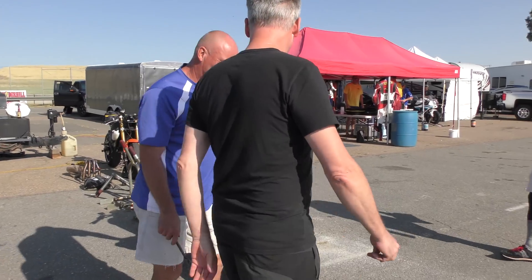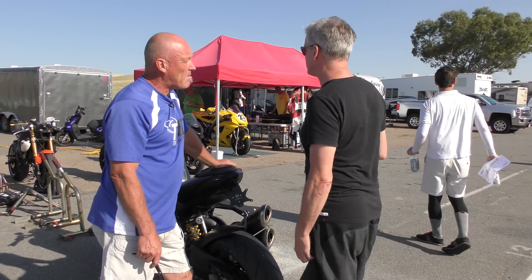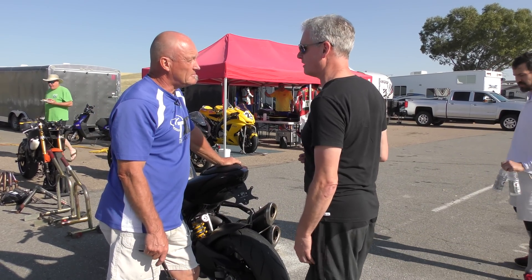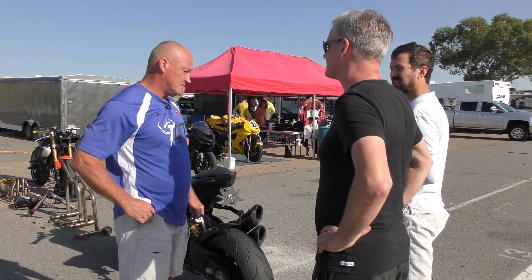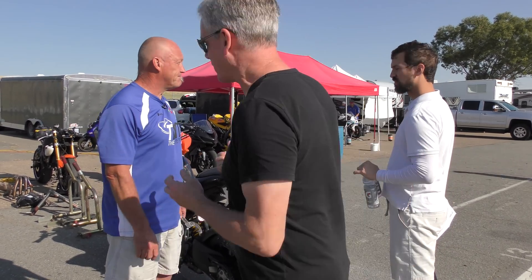Morning, how are you? I have a pressure question — I didn't want to hold you up, I know you're busy. So I came off the track yesterday and it had a little more than four psi, it was like five and a half. Do I need to add air? Yeah, I need to add air, right? Yeah, so it's all pressure related.